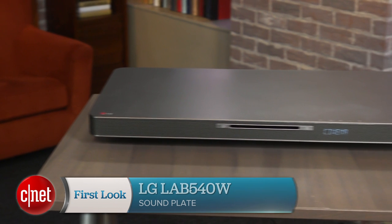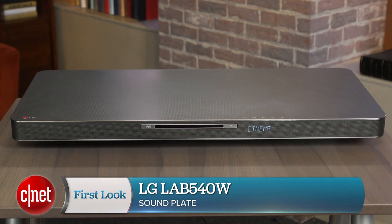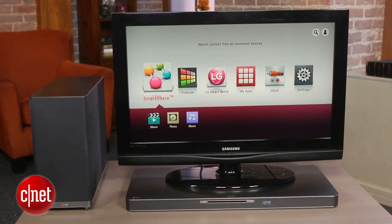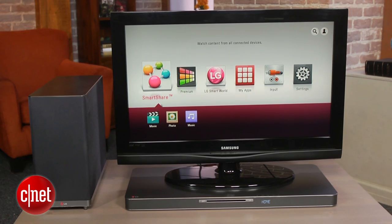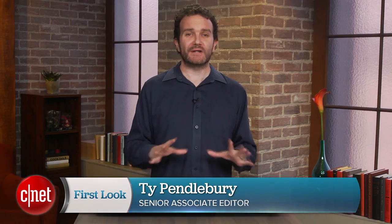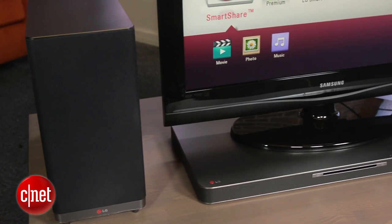Whether you call it a sound plate, a speaker stand, or a speaker base, a product like the LG LAB540W is designed to act as a stand for your TV while also boosting its audio capabilities. Hi, I'm Ty Pendlebury from CNET, and this LG is somewhat unusual amongst its peers in that it's also a full home theater system with a Blu-ray drive and smart TV.